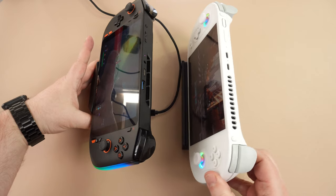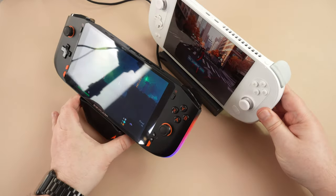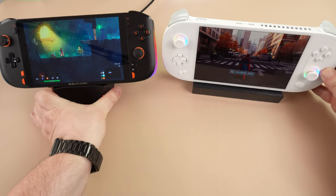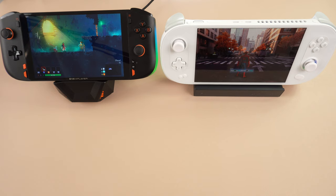For comparison, the INEO dock is more upright. We got a few people's thoughts in the office on the different viewing angles and we could not decide which was best — it depends how you are sitting and how close you have the docking station to you.